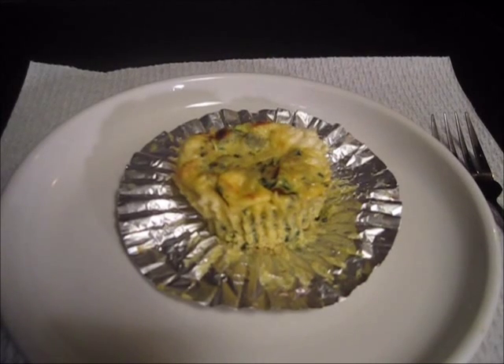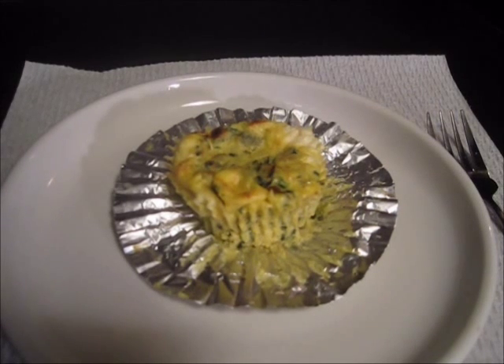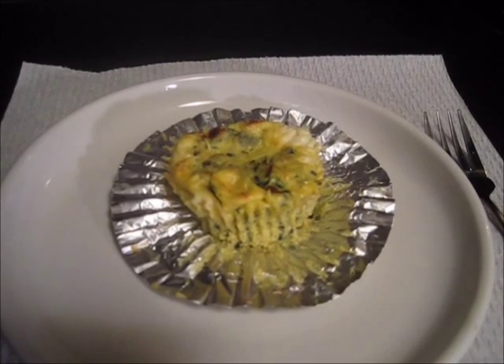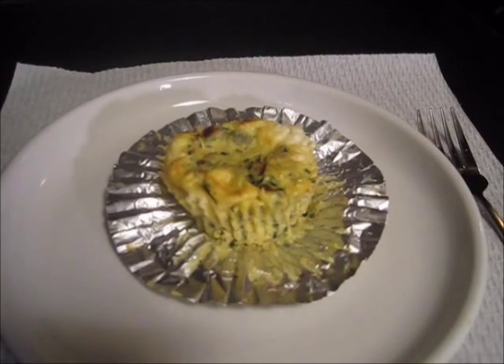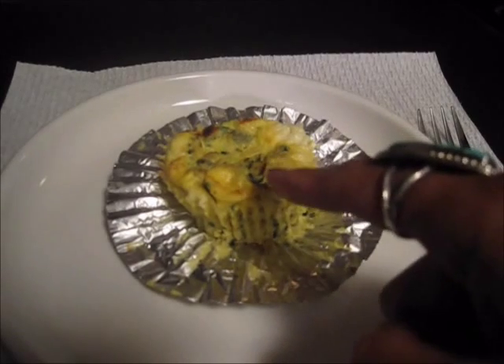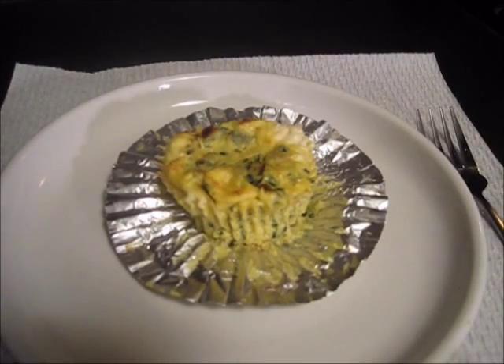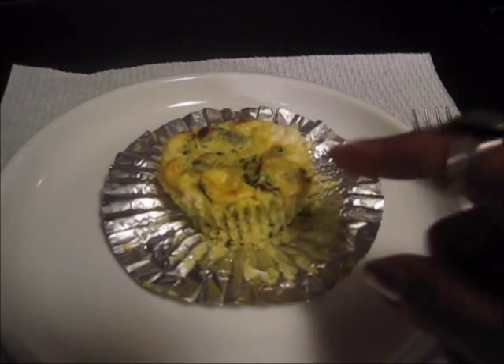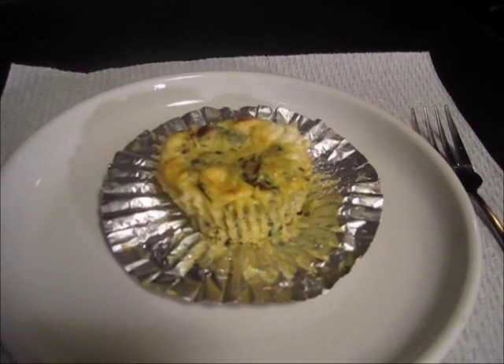Okay, here it is. It was in a 350-degree oven for half an hour and then I put it under the broiler for about five minutes just until it got a little bit brown on top. You can see the spinach in there, and some of the feta puffed up to the top. The caramelized onion — it smells delicious. So let's get on to the taste test.